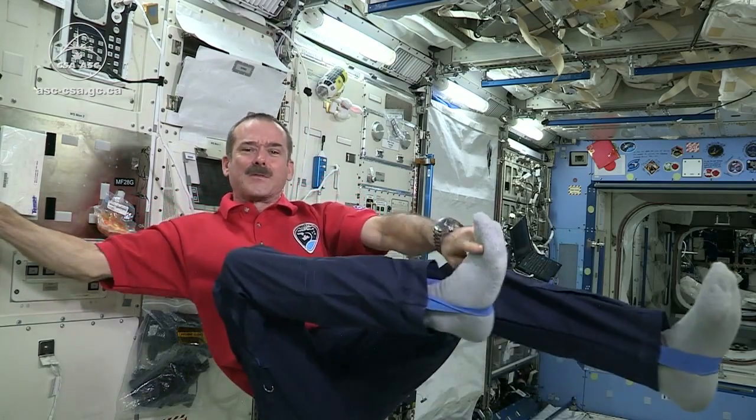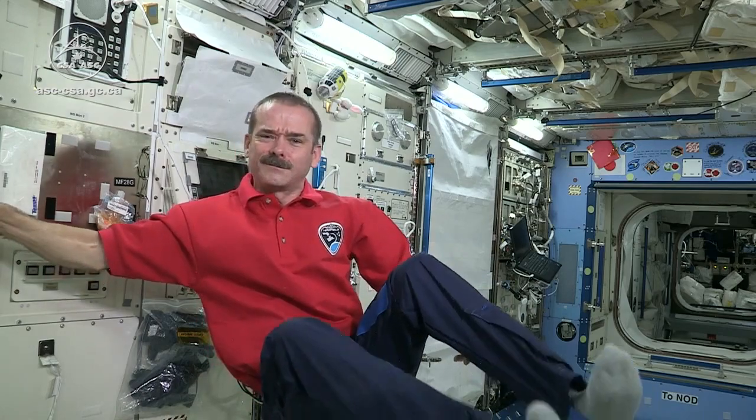While our sense of touch isn't really affected in orbit, after about two months up the bottoms of our feet start to get really soft, while the tops of our feet start to get raw and super sensitive. Why?